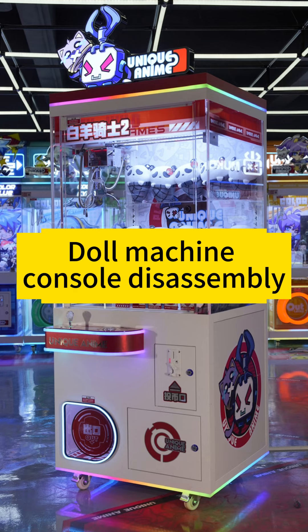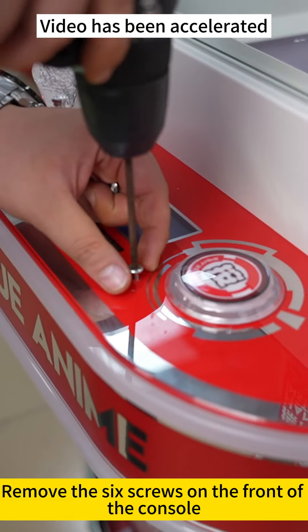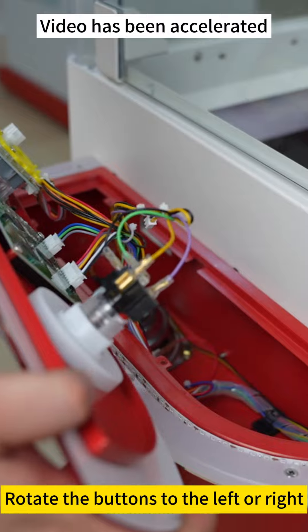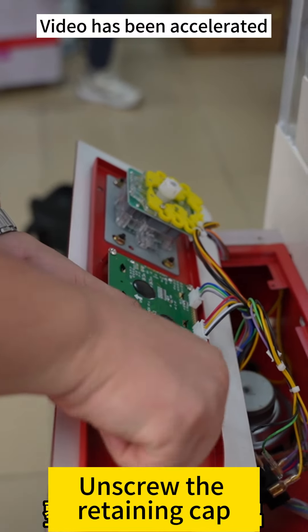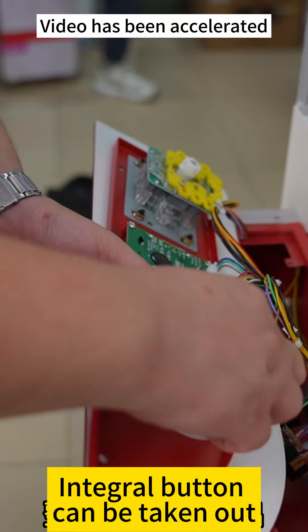Machine console disassembly. Remove the six screws on the front of the console. You can take the console out. Rotate the buttons to the left or right. Remove the control switch and unscrew the retaining tab. The integral button can be taken out.